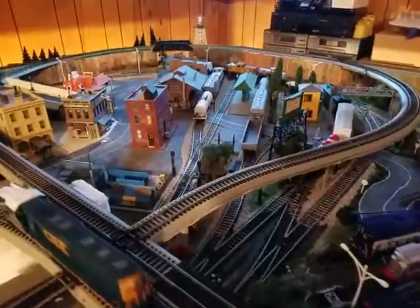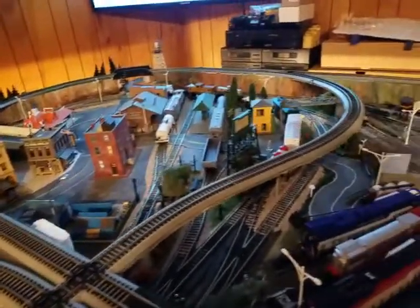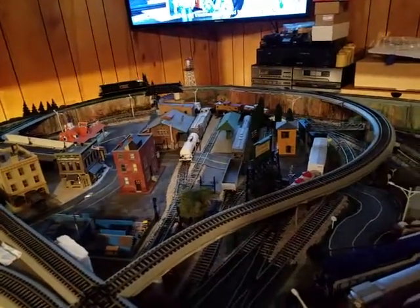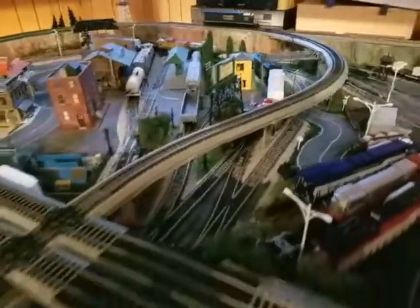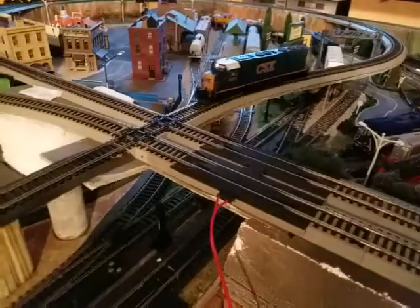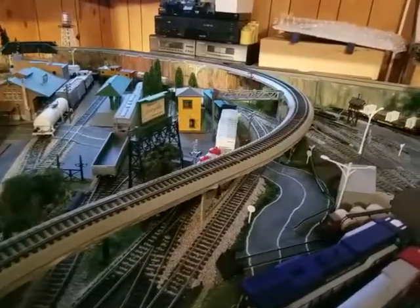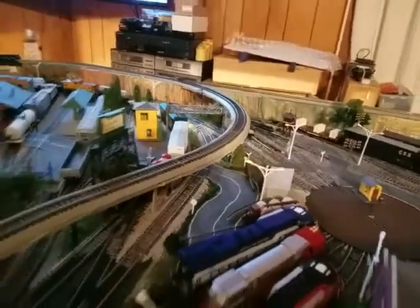Let's send it through some curves and we'll see if it derails. Occasionally as it approaches these crossings it has come off — you'll see it right there. There is one 22 inch radius, maybe two or three right there.